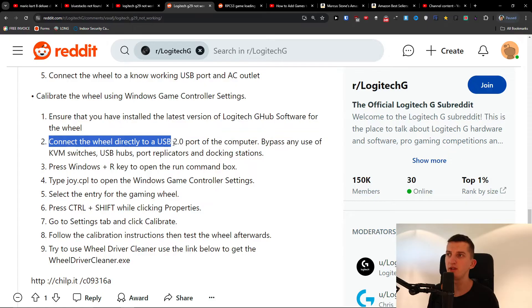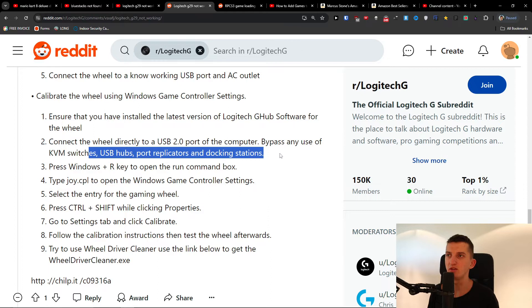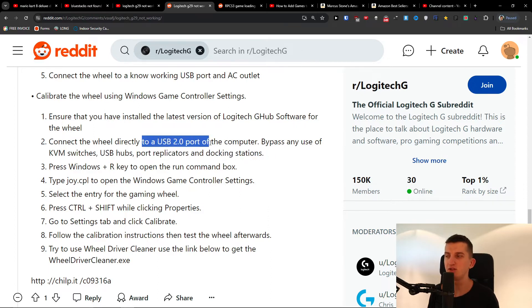Then connect the wheel directly to a USB 2 port on the computer, bypassing any USB hubs, port replicators, and docking stations. So use a direct USB connection.